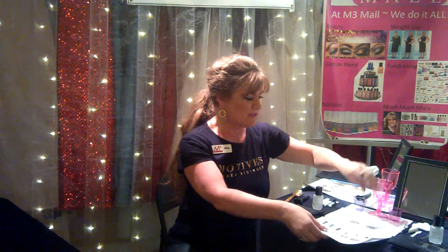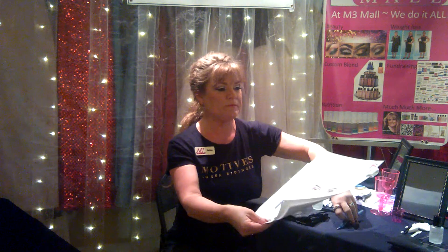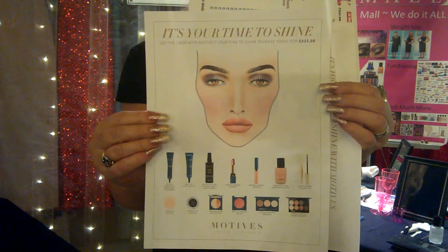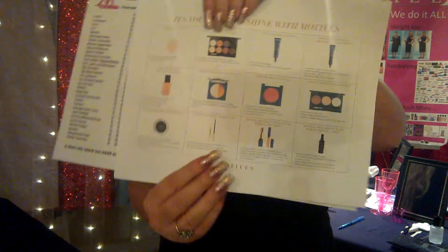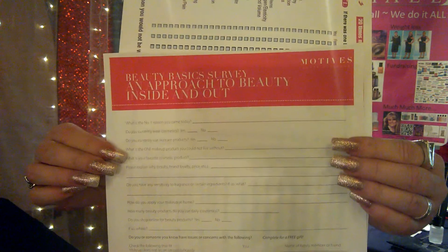The handouts I have are all found in the back office. I put a pen at each station. We have the It's Time to Shine handout, then all of the products and their pricing, and then the actual Motives client record form so clients can total their order. I also have the beauty survey.